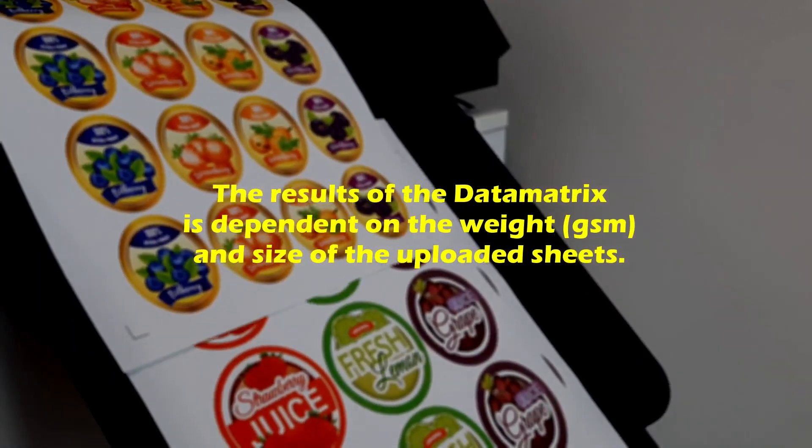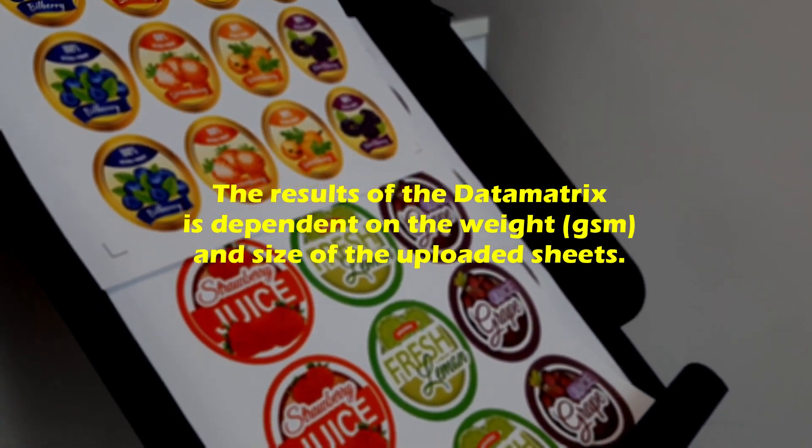The results of the data matrix are dependent on the weight and the size of the uploaded sheets.